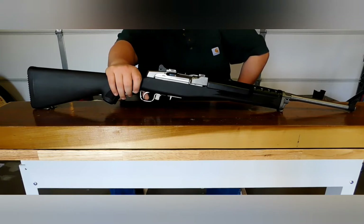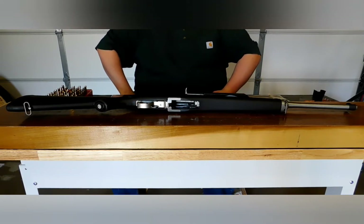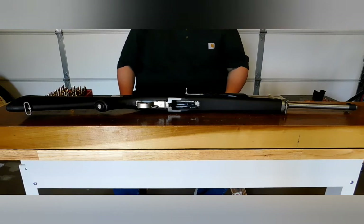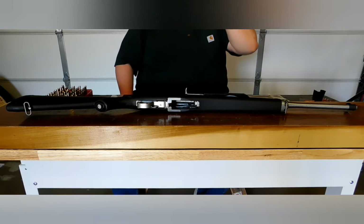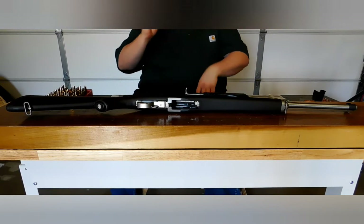This is actually my Ruger Mini-30 Ranch Rifle chambered in 7.62x39. This is probably one of the more recent firearms purchases I have made in the last year. I think I've had this for maybe three months and I bought it for $800 at my local gun shop.